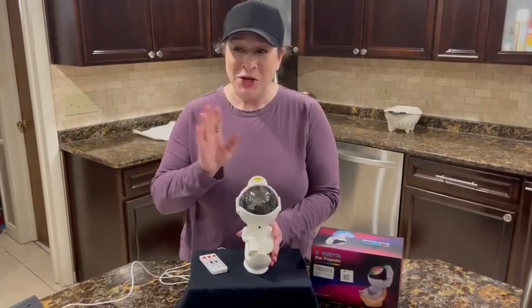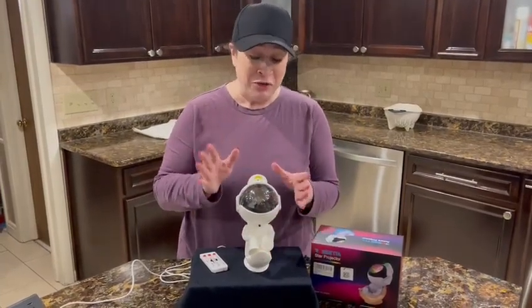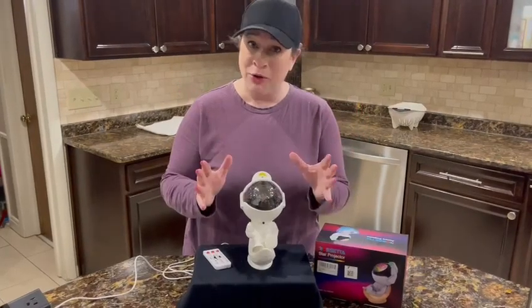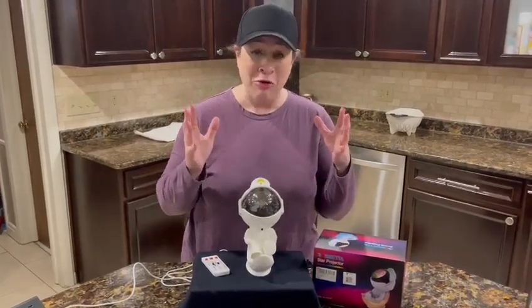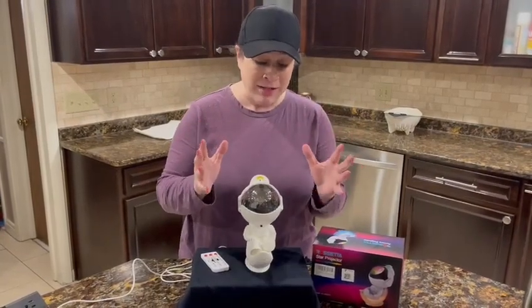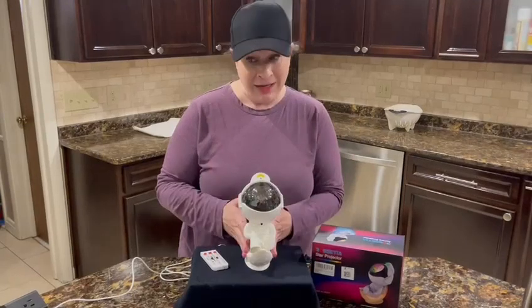It's really, really cool. You can use it as a nightlight, or if you just want super awesome lighting in your game room, theater room, bedroom — anywhere you want to see really cool light or need a nightlight.